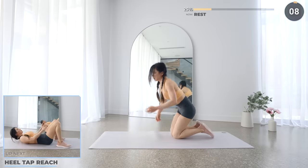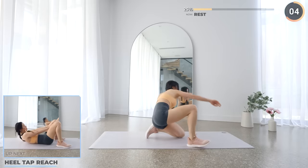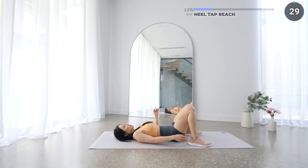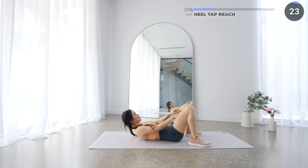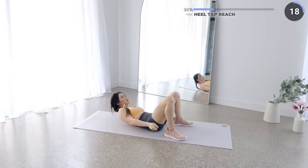Longer rest here, then we're going to do some heel tap reaches. Get flat on your mat with your knees bent. Make sure you're engaging your core — tap on the side of your foot followed by the other, then reach forward and crunch. Take it nice and slow. Squeeze your abs and you'll feel this in your obliques and your upper abs.